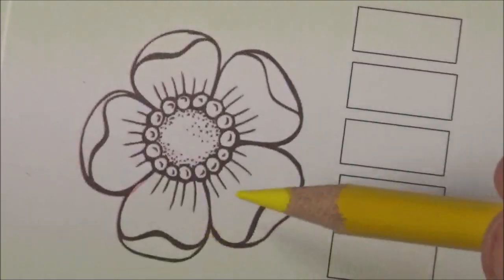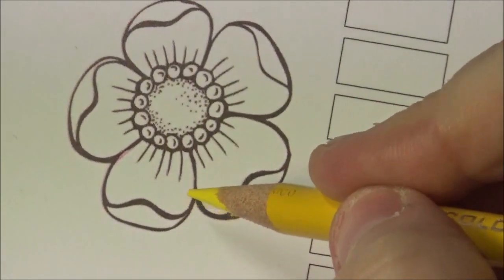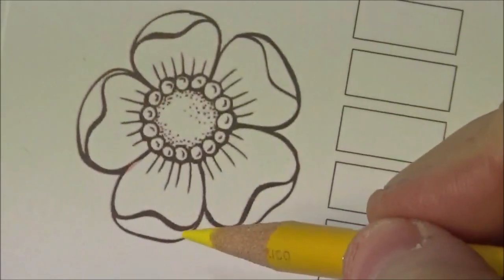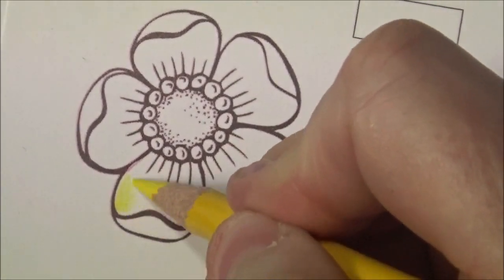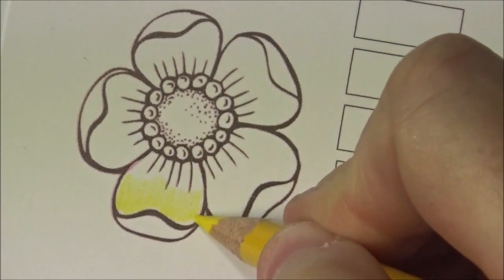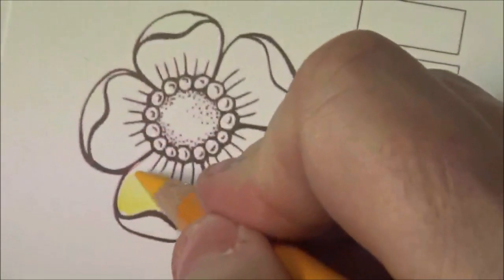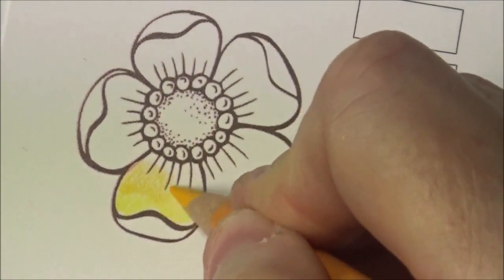For this one, it starts off with deco yellow. Now, remember, for those of you that follow me, I have a little flicking method and my own way of coloring. So I'm going to start off really lightly, just putting in a nice color. Then I'm going to grab my next color, which is spanish orange, as you can see on my list, and just lay it in right there.